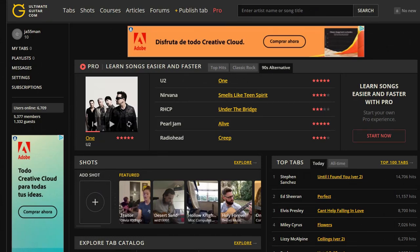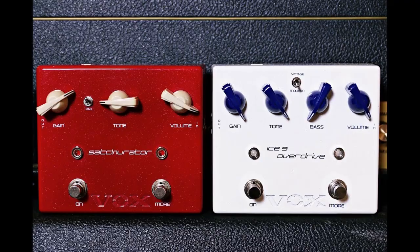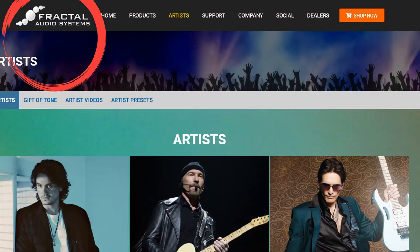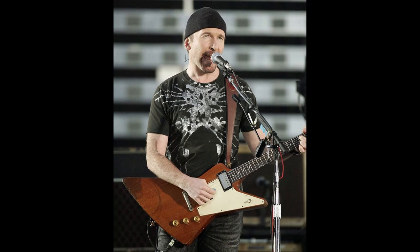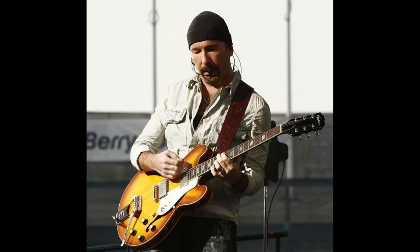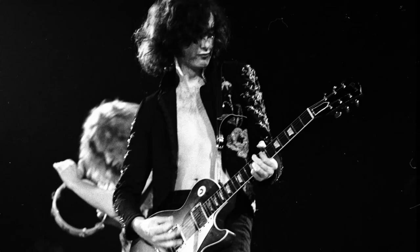The guitar site ultimateguitar.com recently published an article about guitarists who use different guitars for live performance and recording. Musicians often enter into contracts with manufacturers, undertaking to showcase their equipment in performances for advertising purposes, but when recording they prefer to use completely different guitars. Ultimate Guitar unearthed several such cases. For example, one artist is most associated with the Gibson Explorer or Fender Stratocaster, but in reality mostly uses a Gibson Les Paul, Epiphone Casino, or Rickenbacker. Most of Led Zeppelin's Jimmy Page's compositions are recorded on a Telecaster, not on the Gibson Les Paul with which he is strongly associated.